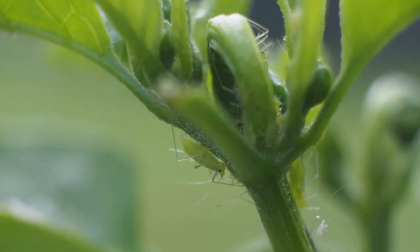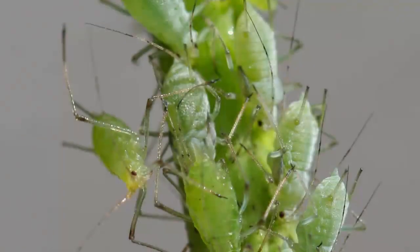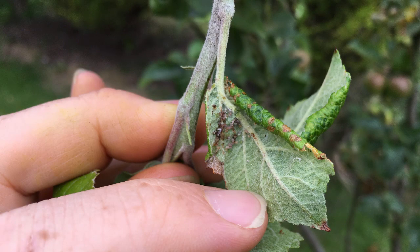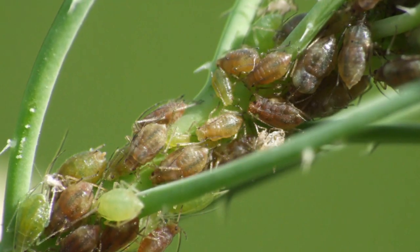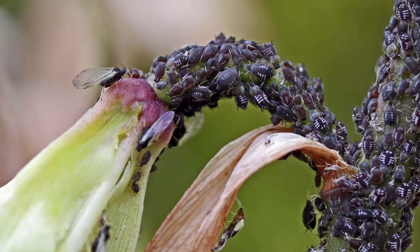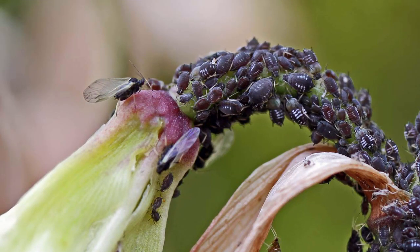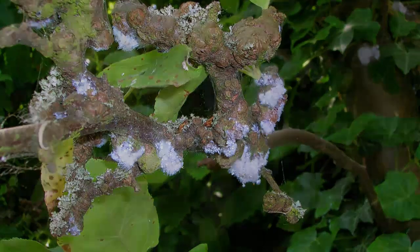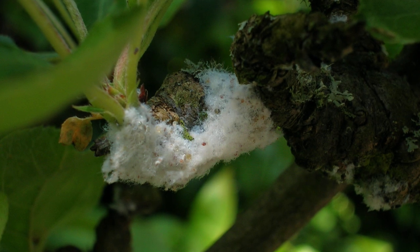Aphids can be quite secretive. Look for them on new growth, in leaf crevices, clustered on buds, along stems or under leaves. The tiny insects are usually found in groups, and you may find some with wings — a sign that the colony is about to disperse onto new host plants. Woolly aphids are easier to spot; they shield themselves in a mass of white, woolly wax on tree branches.